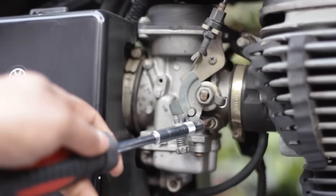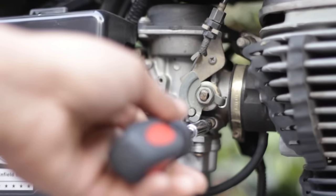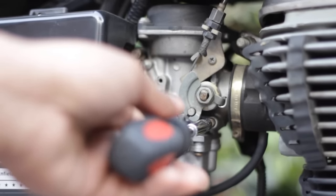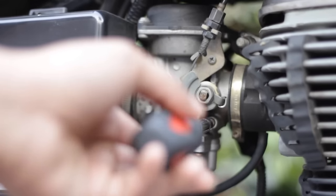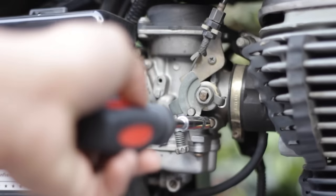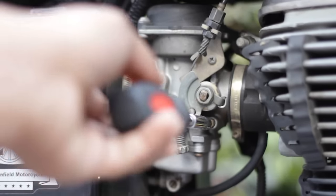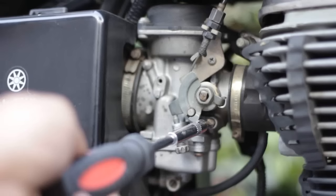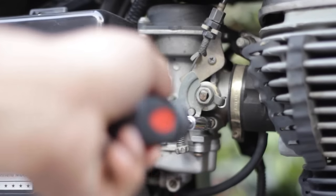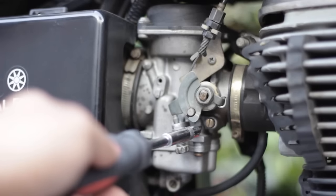Move it in half turns and try not to tighten the screw too hard, otherwise the screw might break. Tighten it with very light hands. I'm moving it in half-turn increments — one, two, three, four, five turns clockwise.